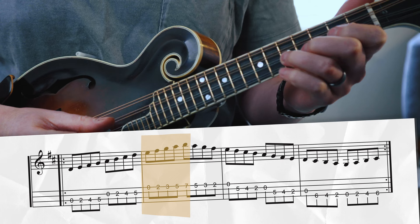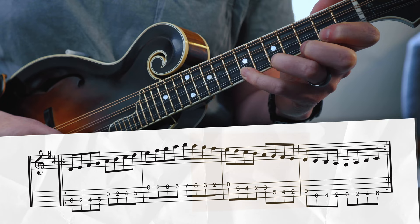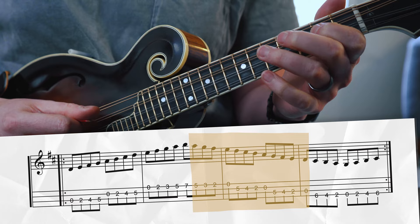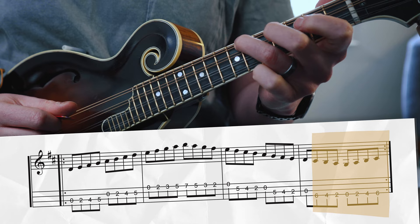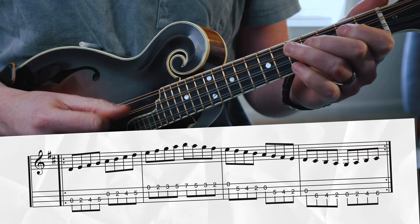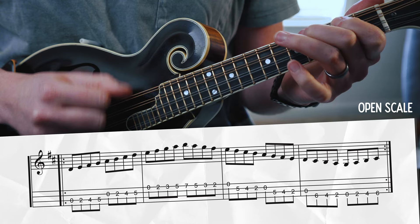When you put all those notes together with the key signature, we get our D major scale. In the first position, I want to make sure I grab all the notes on my E string in the key of D before having to shift, then walk back down all the way to the root on the open D string. There's also territory on the G string that I want to learn and have available when playing a tune like this — so I'll walk down to the low G, all the way back up to the open D string.